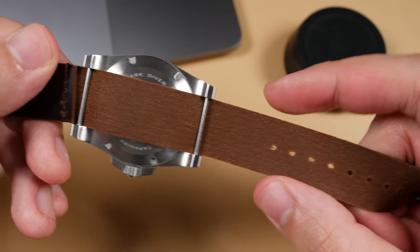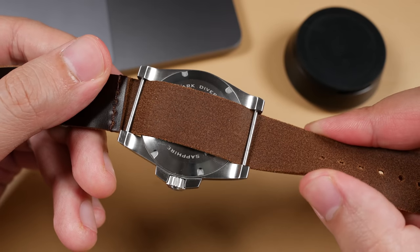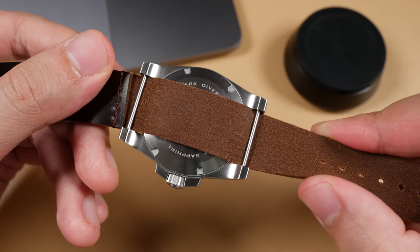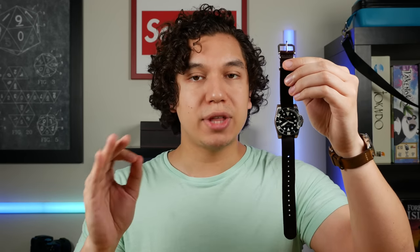If you're going to wear this Squadron strap over a flight jacket, it shouldn't be an issue. But on the wrist raw, it's not very comfortable. That's really the only bad note I can mention about the Squadron series strap — it is a little uncomfortable out of the box. However, with time it will break in, wear down, and become more comfortable on the wrist. But you do need to commit to that time.